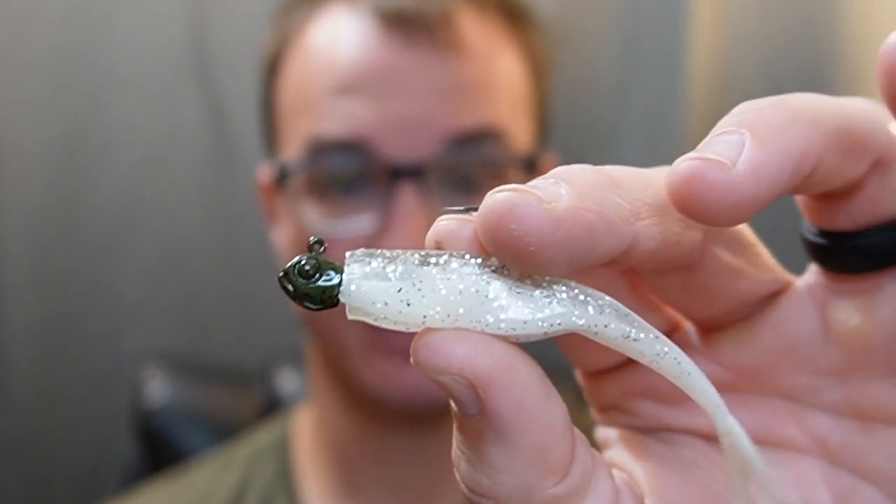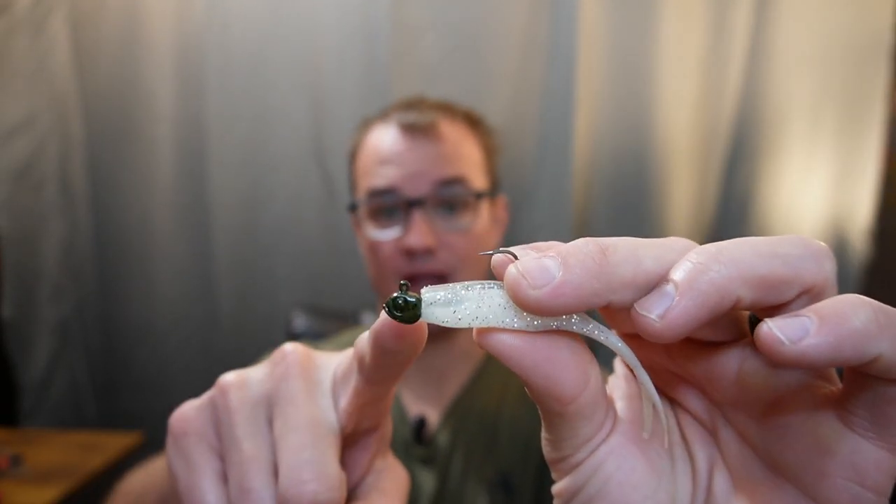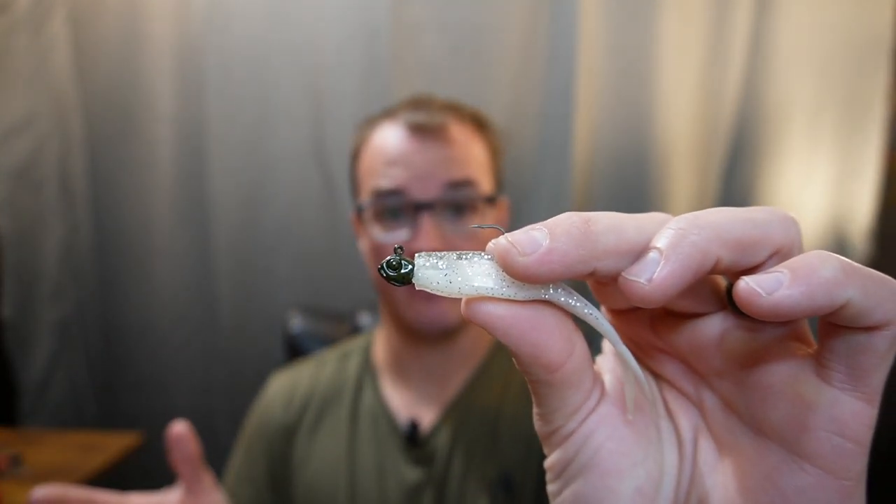Number three: you're going to put it on a tiny, tiny jig head. I don't care what jig head you use — most jig heads will work perfectly, as long as it has a sticky, sharp hook, and you can get it with a line tie that is horizontal. I prefer the guppy-style head from Dirty Jigs, but again, you can use whatever you want.